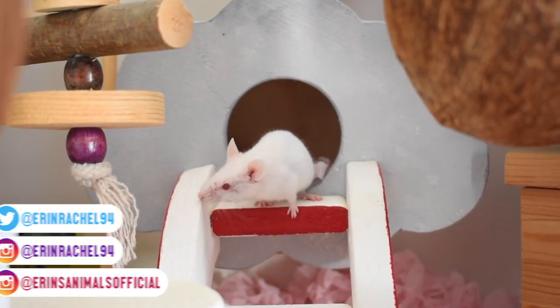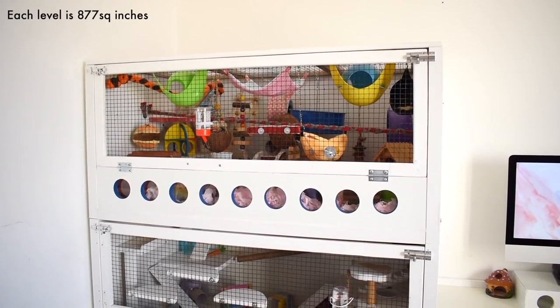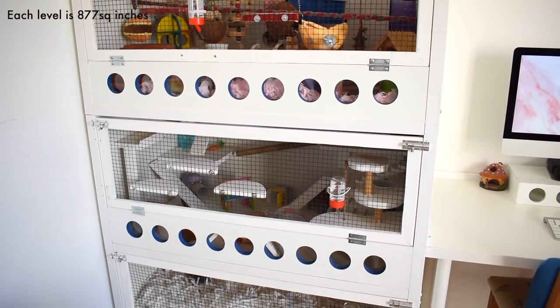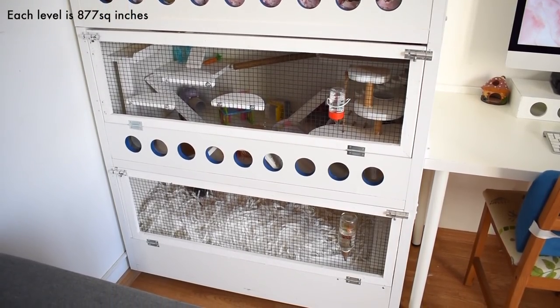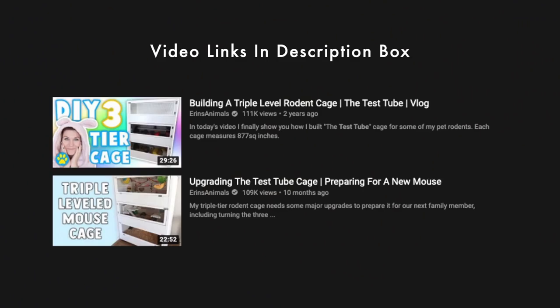So you can see how I've got it set up for him, and also some of the changes that I made while I was on my break from making videos. In case you're not already familiar with the test tube cage, this is it. It's one of my DIYs — a three-level cage that I originally built as three separate individual cages stacked on top of each other, and then last summer I converted it into a single cage with three levels all accessible from each other. If you want to know exactly how I built this cage and how I did the conversion, I will link both of those videos in the description box down below.